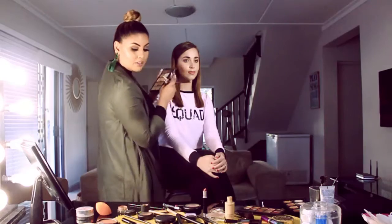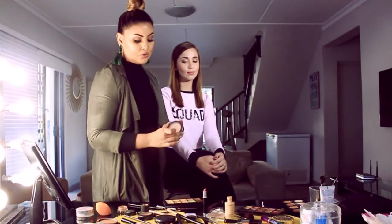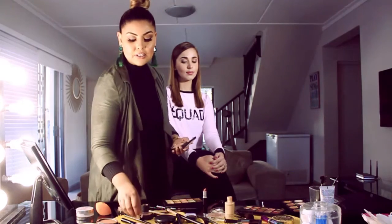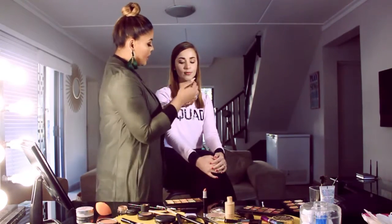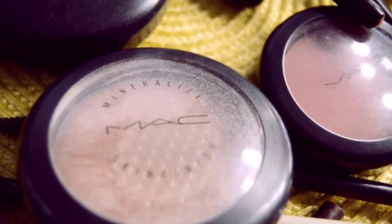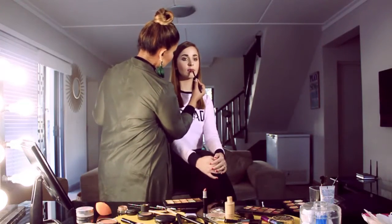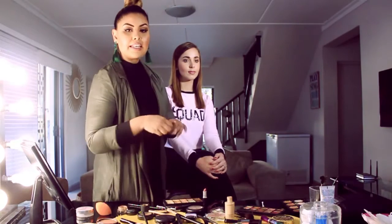To make the lip appear more prominent, we're going to take a highlighter and use your eyeshadow brush and apply it just on the center of the lips. I'm using my MAC Soft and Gentle highlighter, and then I'm going to go in with just a clear gloss.